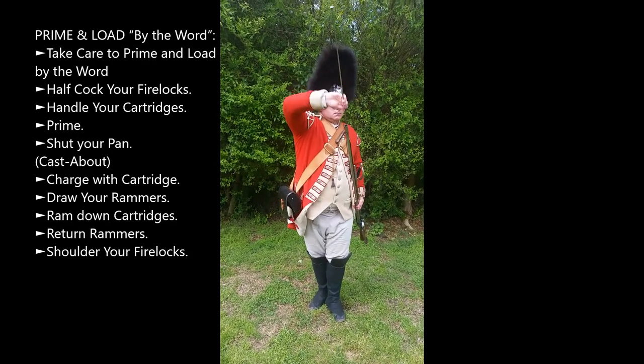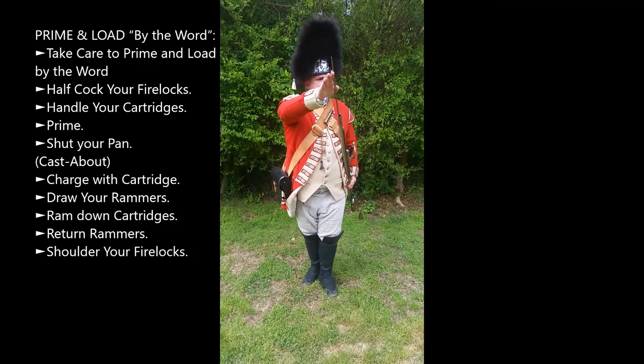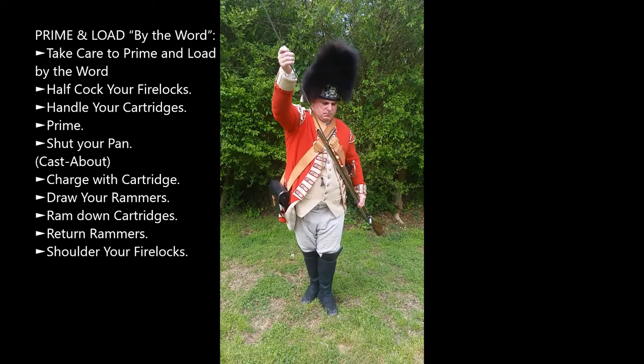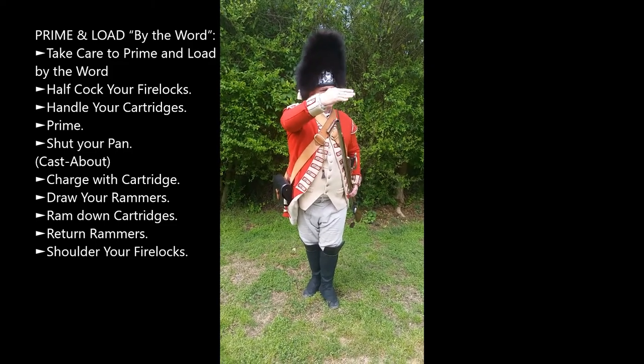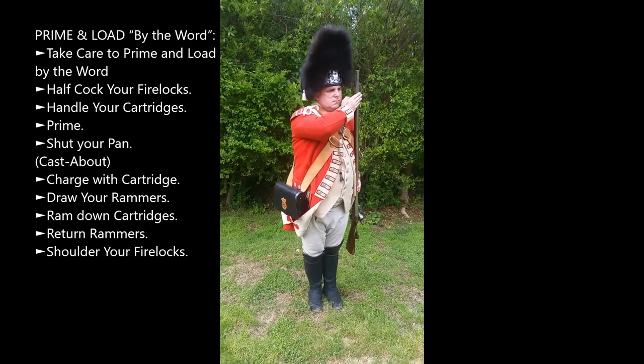Draw rammers. Ram down cartridge. Return rammers. Shoulder your firelock.